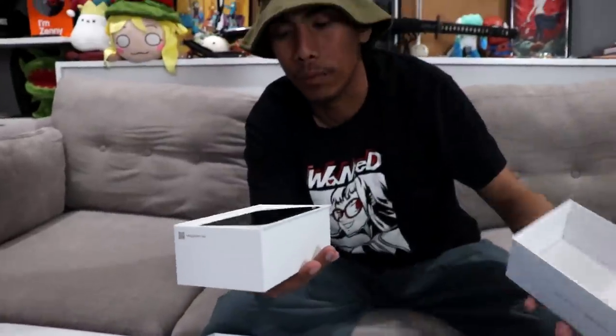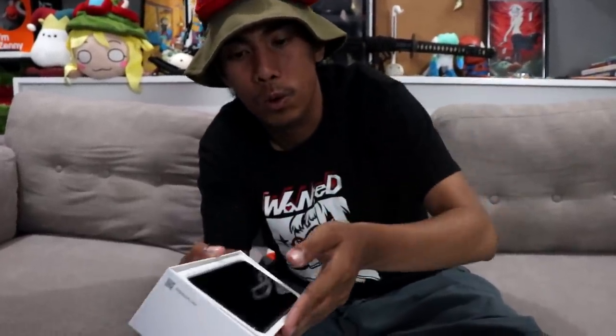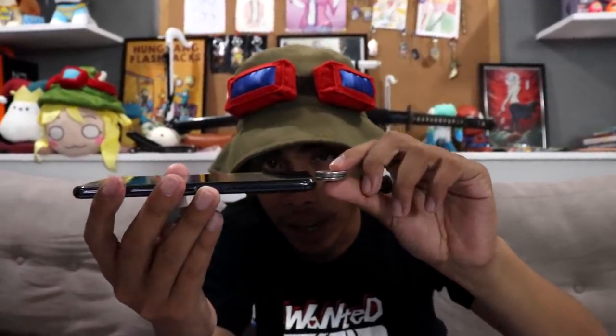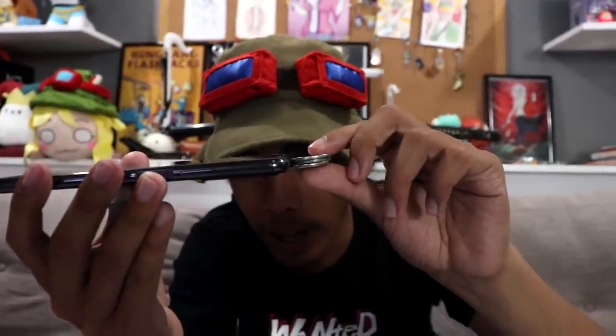Look at that thing — gorgeous! The first thing I noticed is it's pretty light, probably around less than or just a bit more than 100 grams. Look at how slim that thing is. If you put three coins side by side, you can see that they're almost the same in thickness — that's how slim this is.